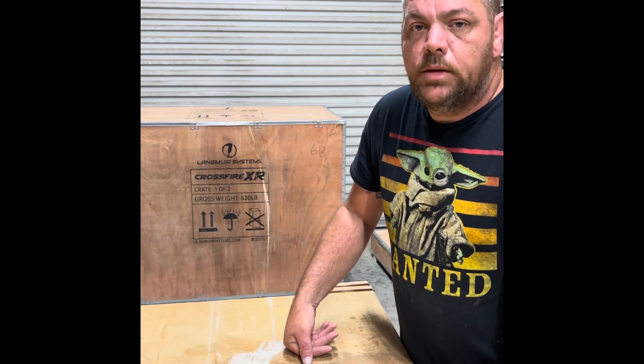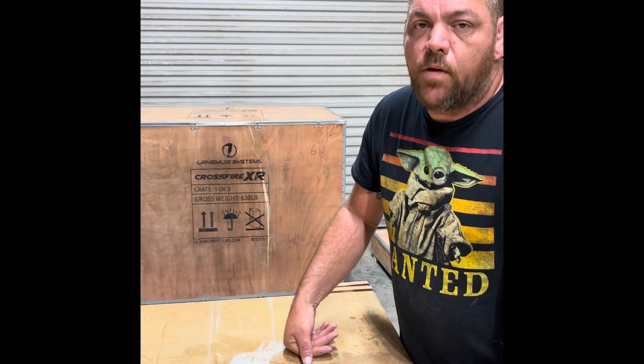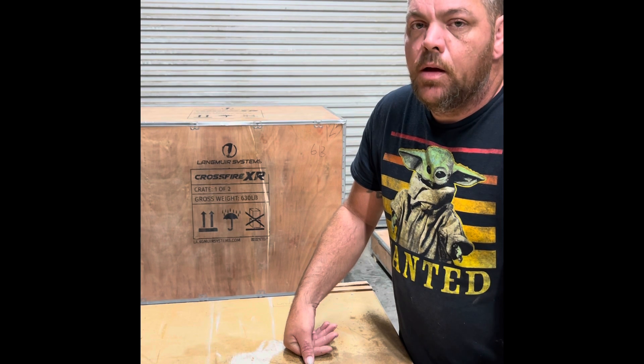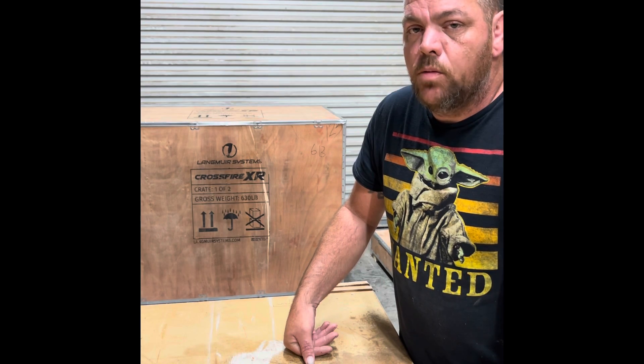Hey, what's going on. Today I picked up my Langmuir Systems Crossfire XR 4x8 plasma CNC, and I'm going to start with an unboxing video. I know I'm the first one to get one, so I'm going to start with uncrating it and we'll just go from there.